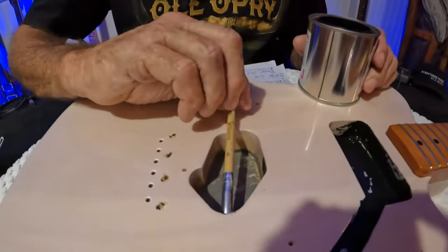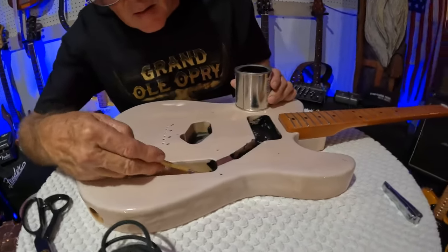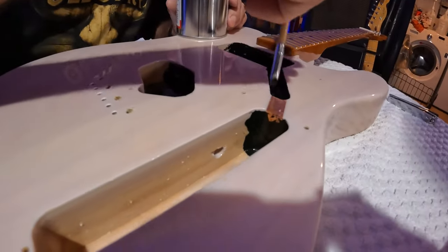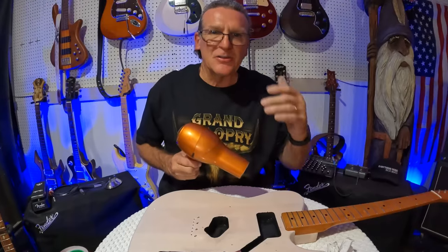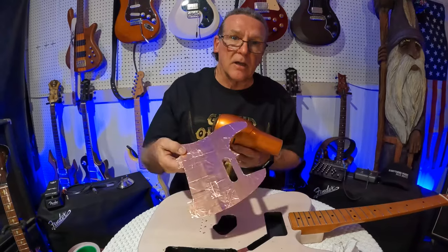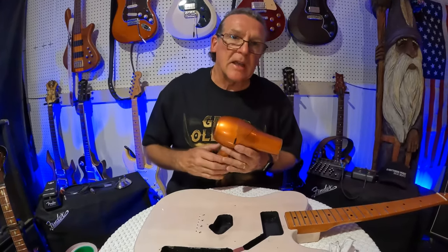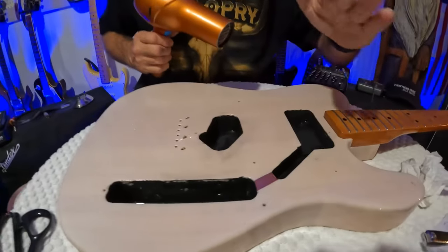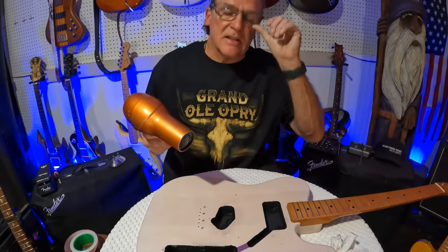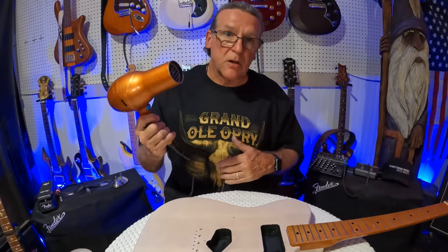I'll run the paint all the way up in there for the wire cavities, same thing on the other side. You can use the copper tape as well — it's great, it works great, and you can put it down in there the same way. But I like to use the shielding paint; it's a little tidier and nicer looking. The problem with shielding paint is it takes a while to dry, but if you want to speed up the process, just use a blow dryer.